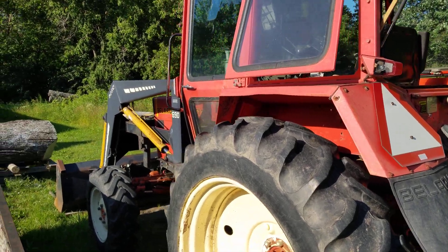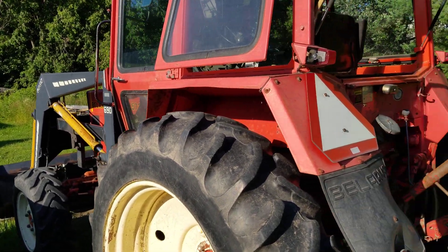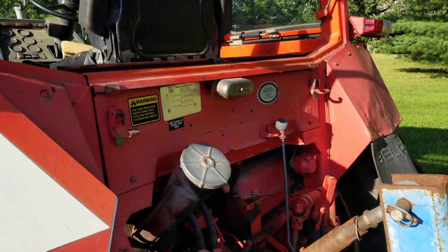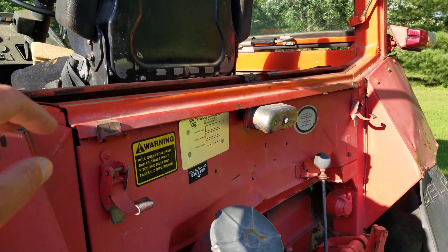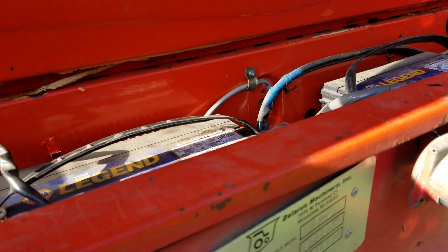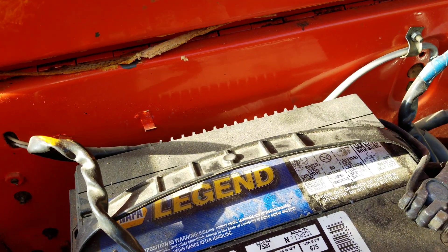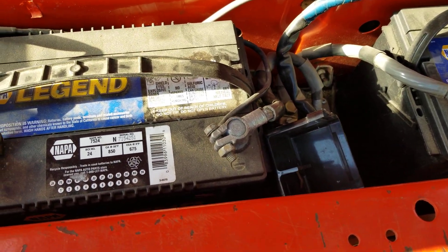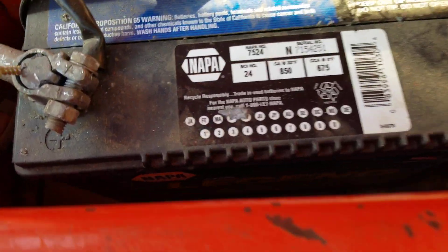All right, friends. This is my Belarus tractor, my 572, and I'm about to do the most obscure, ridiculous video ever for one individual person that had a question for me — Mr. Carson Mattie or Matti, Carson? I'm not sure. Anyway, you were wondering how the battery stuff was hooked up here.